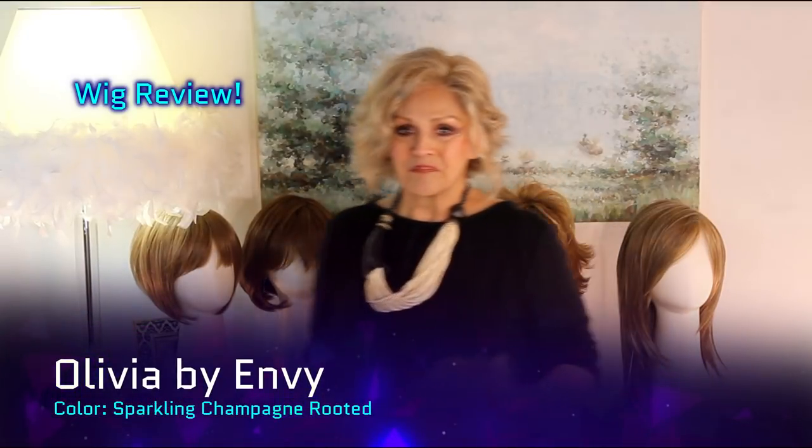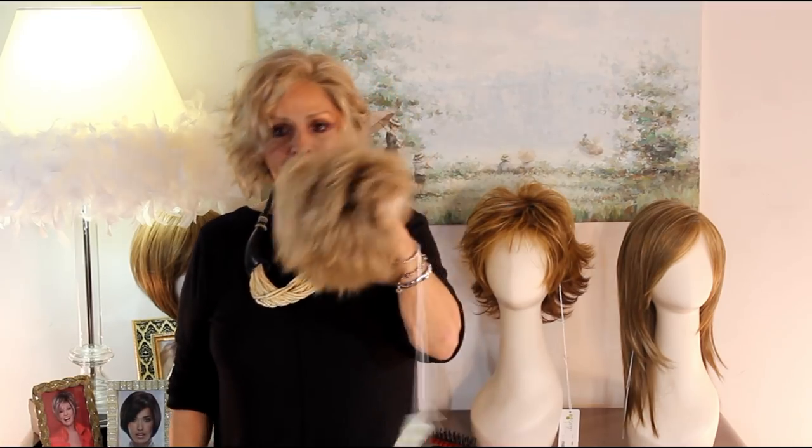Envy Wigs — Envy Hair by Envy. You know what Envy Hair is, we've discussed it so many times, and I'm showing you sister wigs in Envy Hair today.